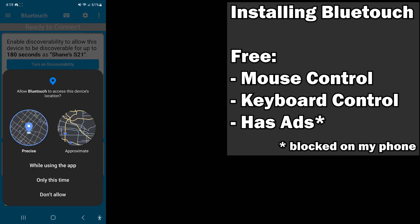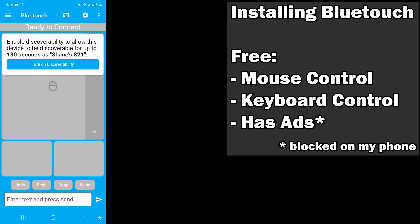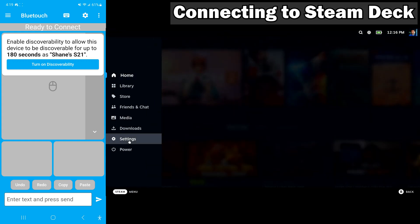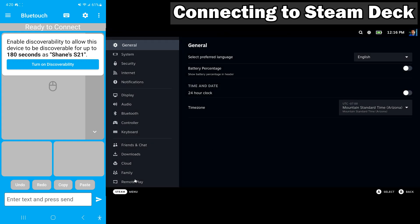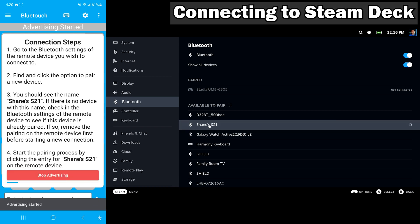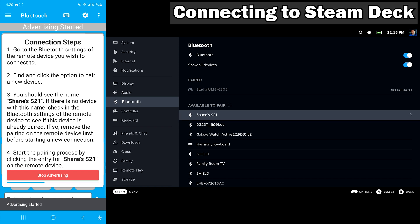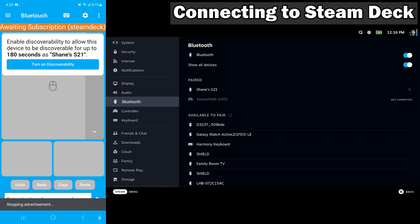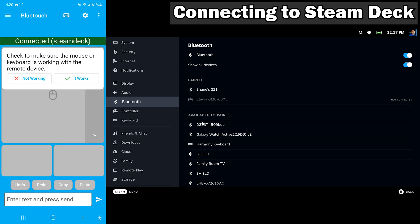I selected 'while using the app' for location services. Now we're going to go into the Steam Deck in gaming mode, go to Settings and Bluetooth. Make sure that it's on and available to pair. Then we're going to turn on Discovery on BlueTouch. If you don't see your device, make sure you have 'Show All Devices' turned on. We'll go ahead and pair up.